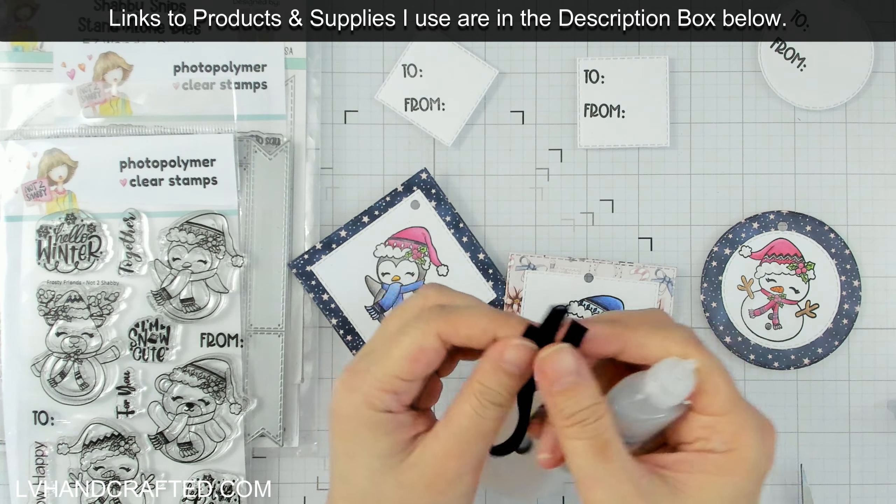You don't really need a lot of fray check, and you can find it in the sewing and notions section of a hobby store or craft store.